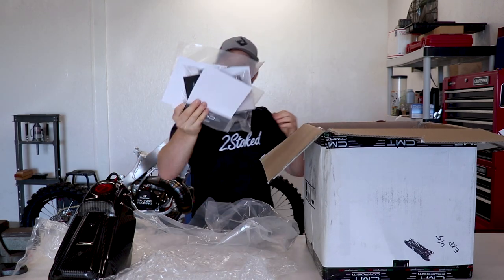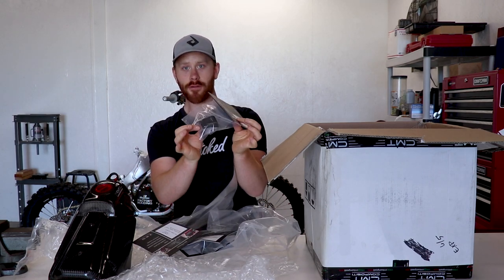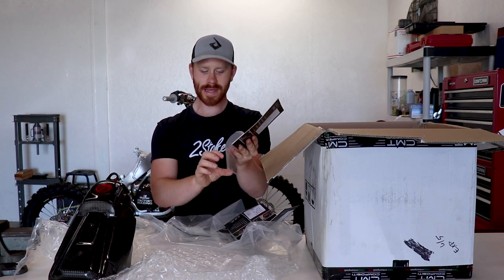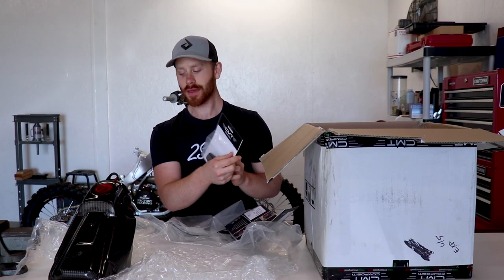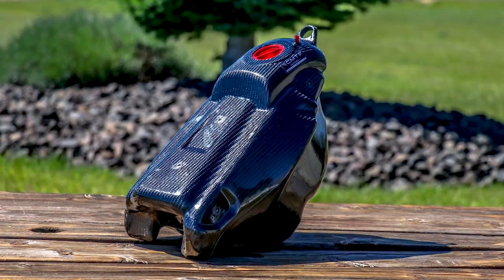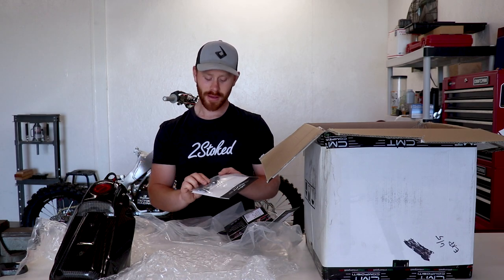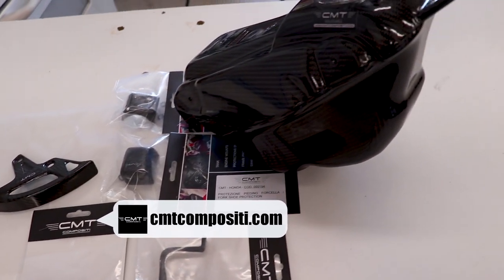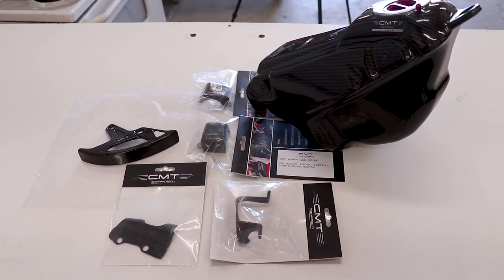We've also got a bunch of little pieces: a rotor guard, a fork protector for each side, a caliper guard, and a master cylinder guard. All of this is complete carbon fiber from CMT over in Italy. It's not a carbon wrap — this gas tank is handcrafted from carbon fiber inside and out. None of that fake stuff; this is legit carbon fiber of the best quality you can find. This stuff is unbelievable — I think I'm just speechless right now.